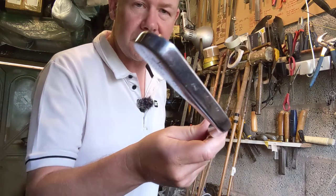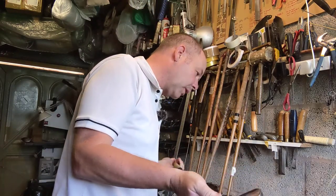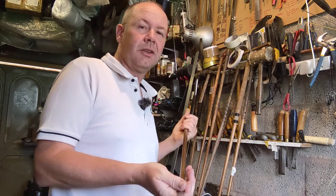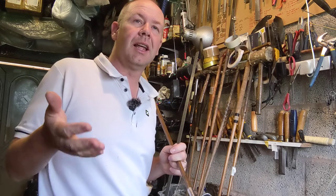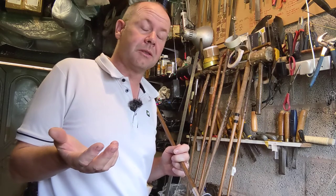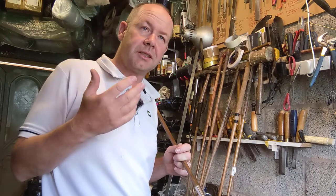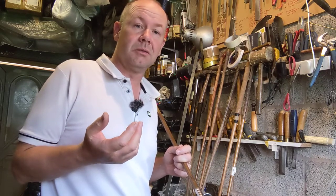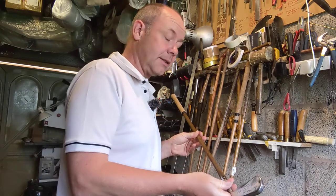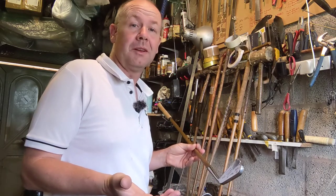This is the longest iron in the set — this is a number one iron, C2 swing weight, and 22 degrees loft. C2 is slightly less than a modern set of clubs, but as I've said in other videos, with hickory golf it's no bad thing to have a lighter swing weight, particularly with the longer irons. What you're really looking for is a club that's quite lightweight overall so that you can essentially move it faster.